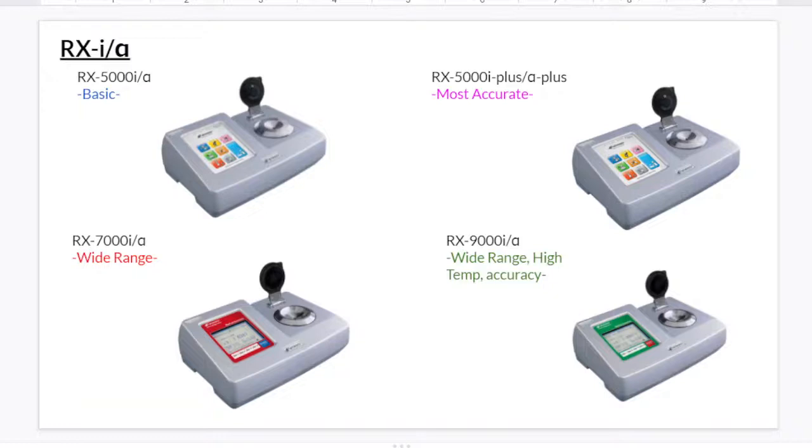Here are some instruments that have both I series and α series. The 5000 is a basic one. The 5000i Plus or α Plus has the most accurate measurement. The 7000i and α has a wide range. And the 9000α and i has wide range, high temperature, and high accuracy, so it can measure samples with high temperature.